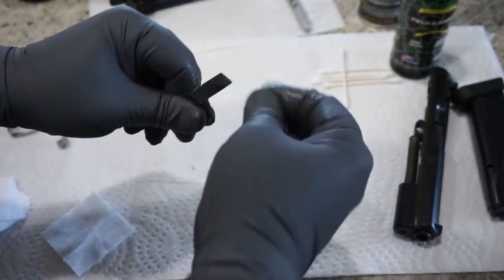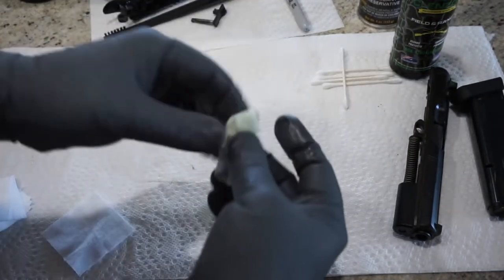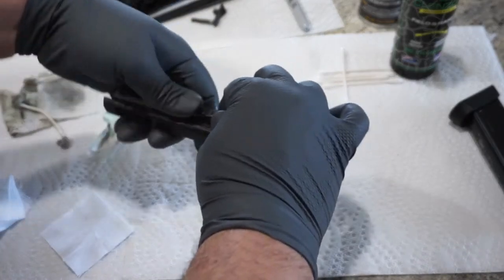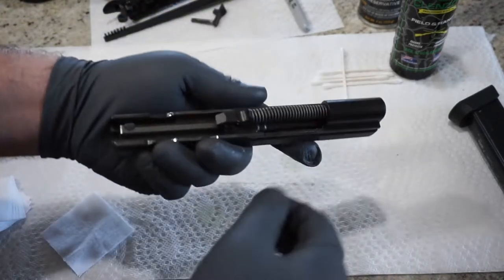Some people do make comments about over-lubricating guns. I tell people: wipe off any excess oil that you're not comfortable with. If it's dripping, obviously you want to go ahead and take it off. Now we've got the slide, the recoil spring, the guide rod, and the barrel. Go ahead and grab the recoil spring — that's going to come out. This is not a captive design, so if you're not holding onto this it will go flying right back at you. Make sure you get a good grasp on that.